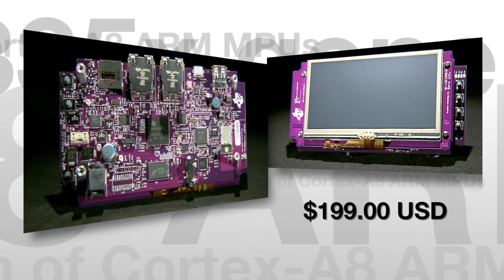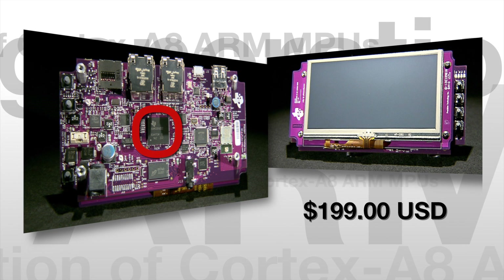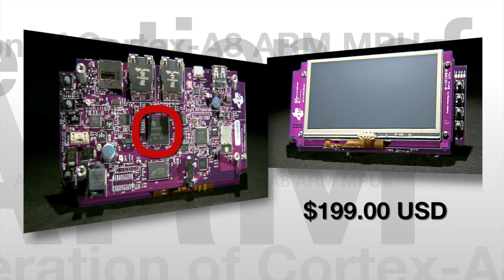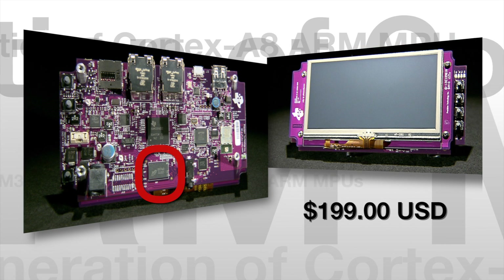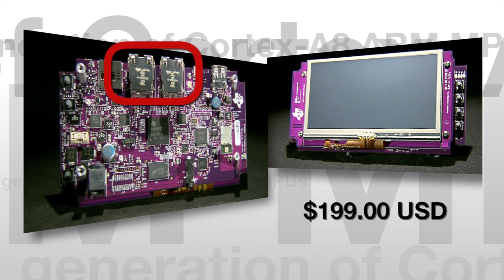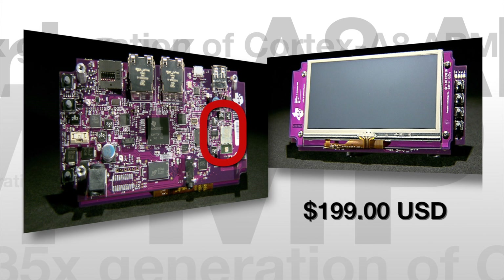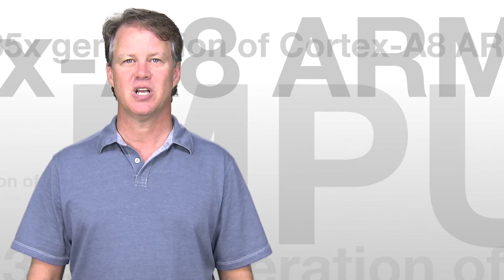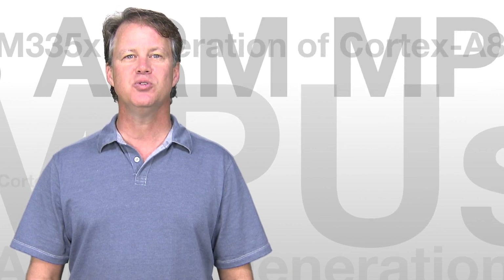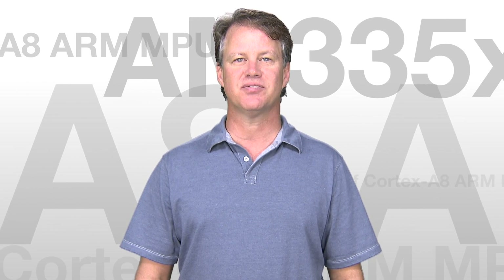Even at the low price of $199, this kit is feature-packed. It comes with a 720MHz AM3358 processor surrounded by a robust peripheral set, including a 4.3-inch LCD touchscreen, 256MB of DDR3 memory, 2-port Gigabit Ethernet switch, 2 USB ports, and even Wi-Fi Bluetooth connectivity via the WL1271 solution from TI. The board also includes serial and debug capabilities via USB, and users will be able to utilize the onboard XDS100 emulator without the added cost of an external solution.